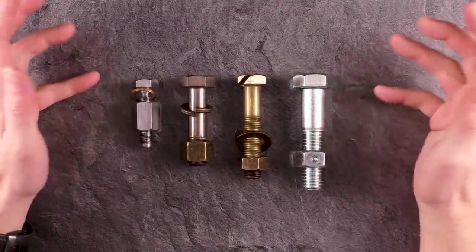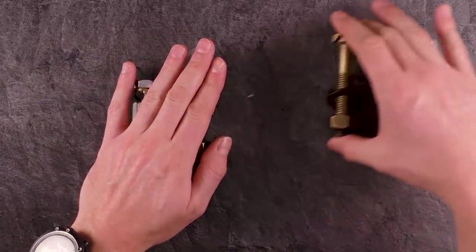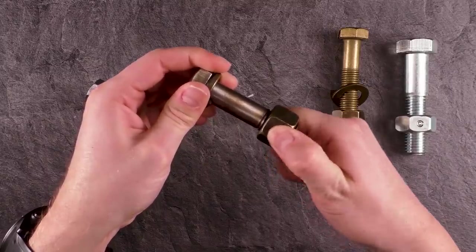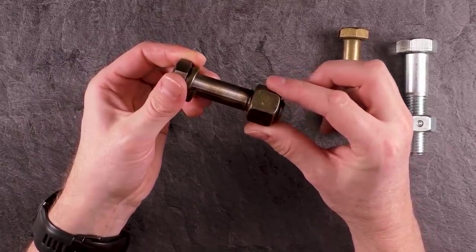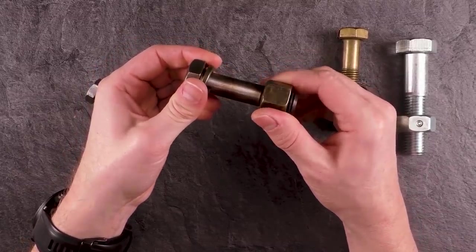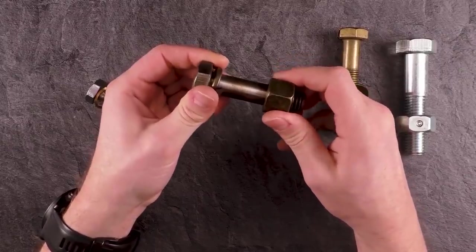Let's start with Konstantin trick bolt number one and three — these two here. The confusing thing is you can't really screw the nut off; there's a little bit of free play but it won't unscrew. But if you turn it in the other direction, it will actually start to screw inward. And if you try to turn it back, it gets stuck again. It repeats all the way until it's completely stuck.